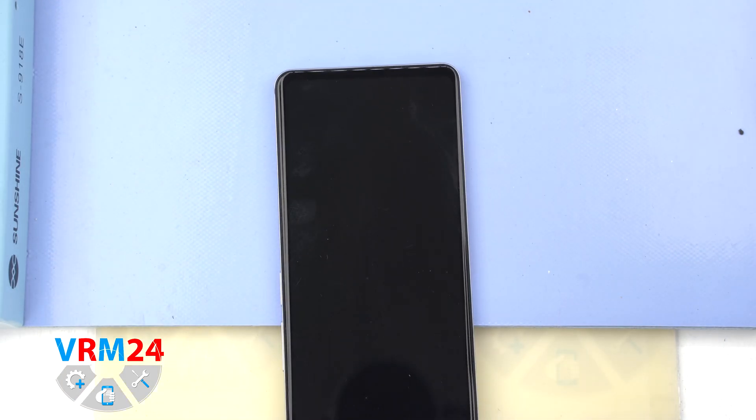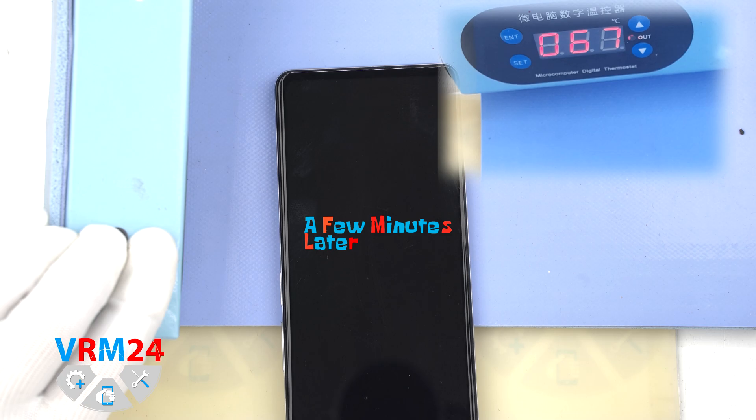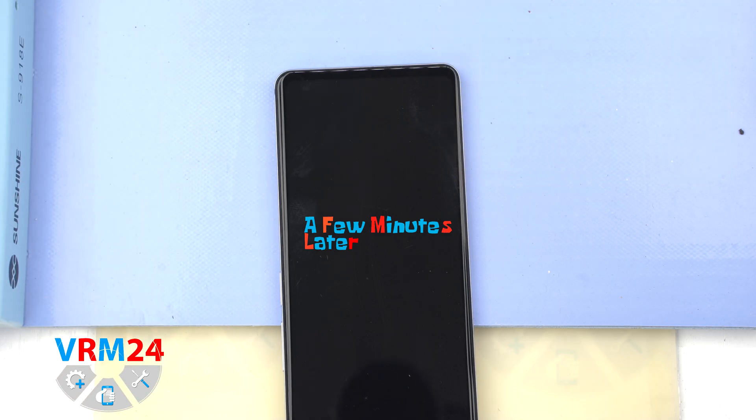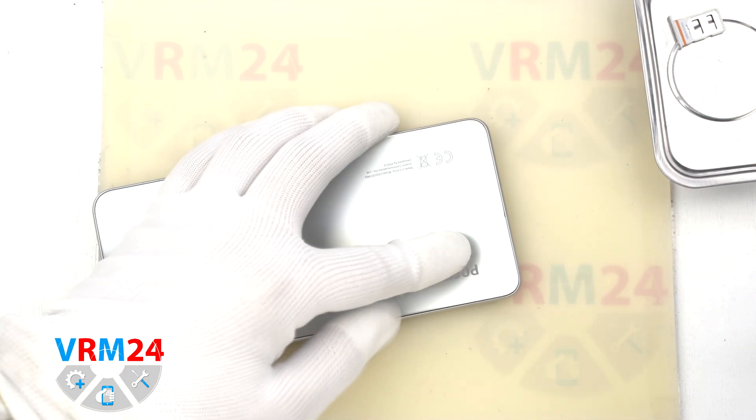Then we need to heat the surface of the back cover to a temperature of approximately 70 degrees Celsius or 160 degrees Fahrenheit. For this we use a heating mat — you can also use a hairdryer. After 5 to 7 minutes we can move on to detaching the back cover.